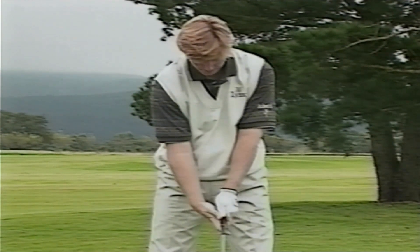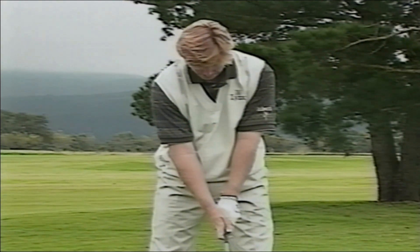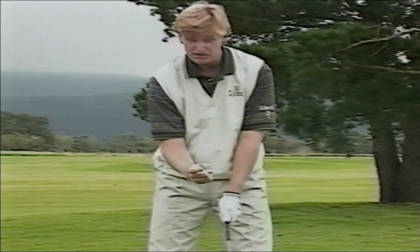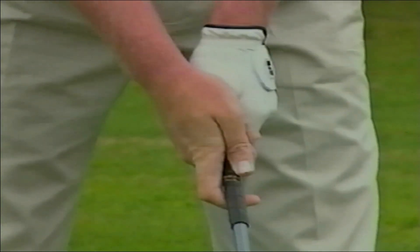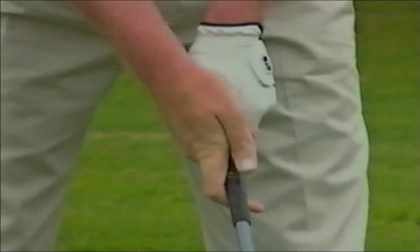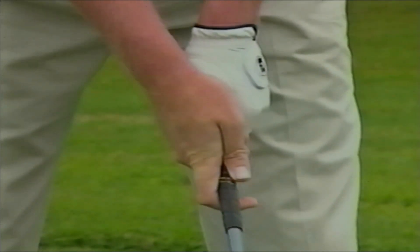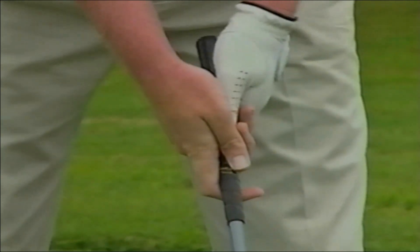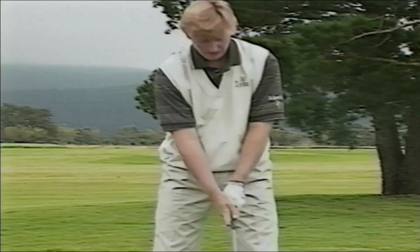You slide in your right palm, close your fingers, and again you're going to see a V where you'll actually feel like you're going to pull on the trigger of a gun. So you slide it in there, and that's a pretty solid grip. You're going to see the two and a half knuckles. It's going to feel pretty uncomfortable to start off with, but you've got to do it.